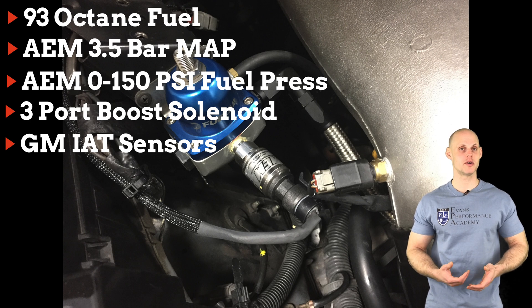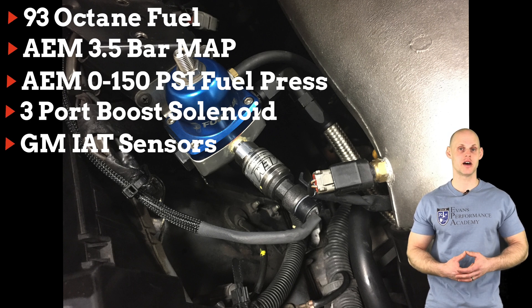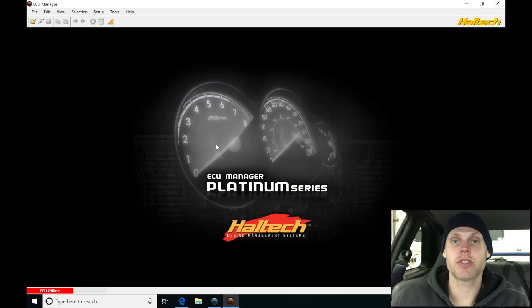Let's jump into this video so we can create our base calibration file and begin this live training session. We're going to be tuning our R34 Skyline with a Haltech Pro plug-in. Let's jump into our ECU Manager now and create our base calibration file so we can get this engine fired up and begin this training session.